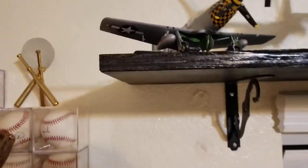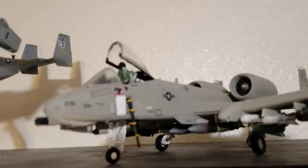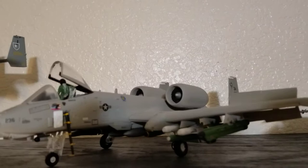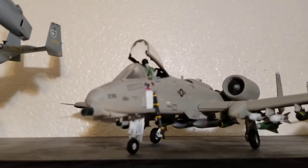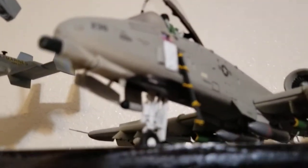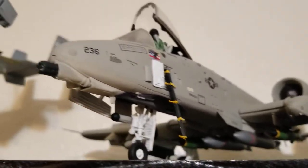The next one I built was a Warthog, which is one of my favorite planes. This is when I started using spray paint, but I'm still a can kind of guy. I took a lot of photos of existing Warthogs and tried to replicate every detail as best as possible. Still a lot of decals, but the painting is two-tone. I was pretty proud of that one.